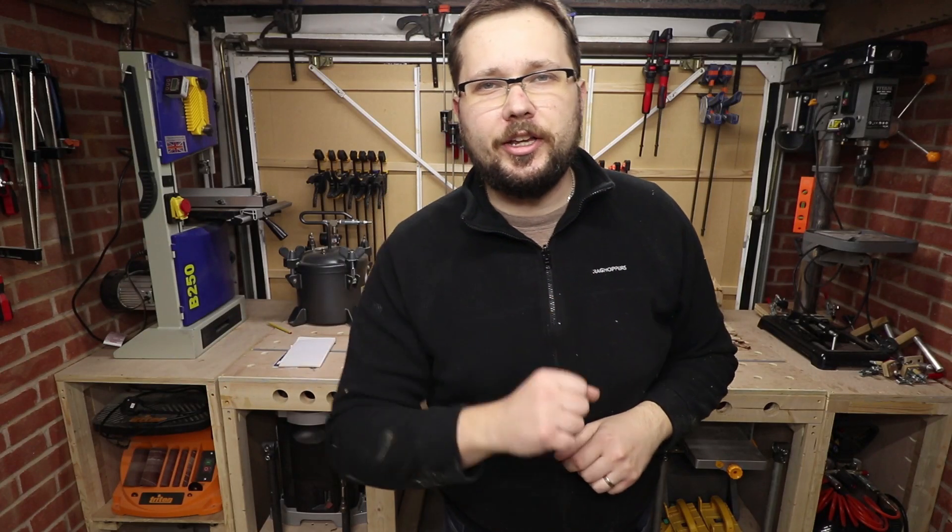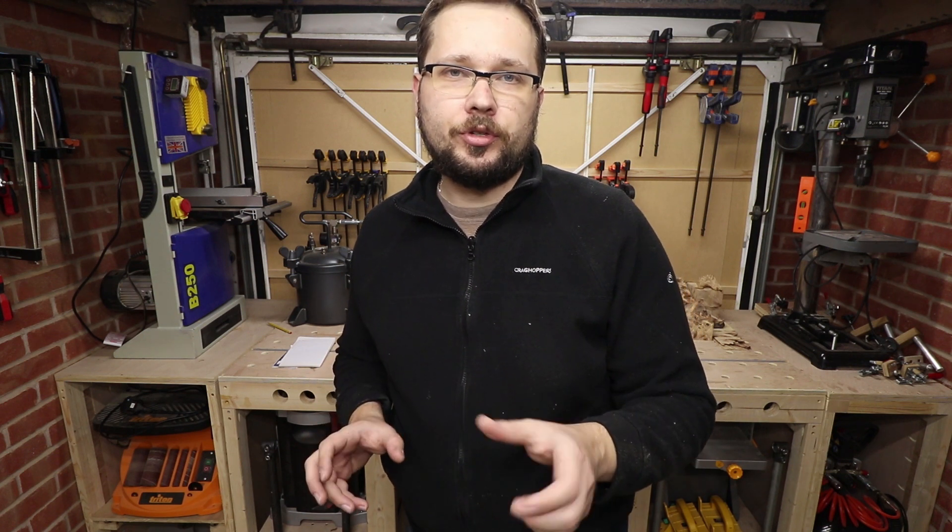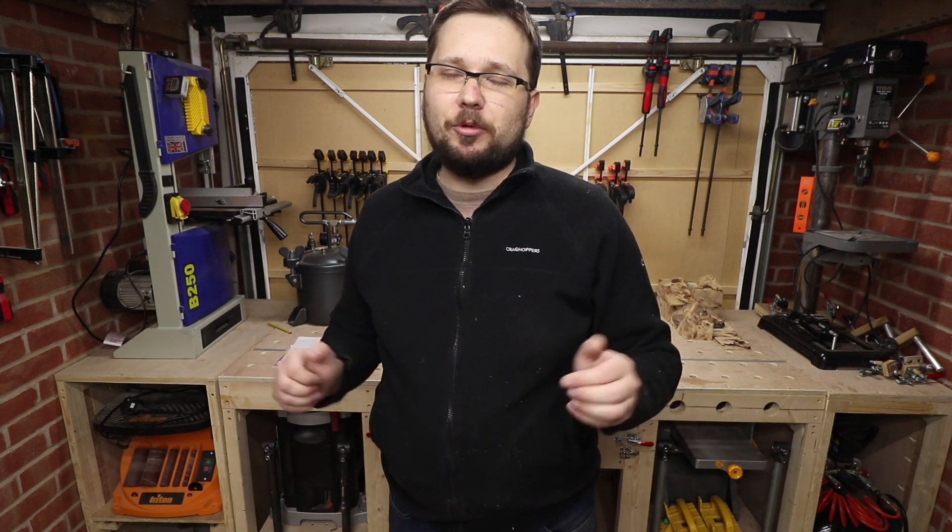Hi, my name is Tomas and you're watching CasualDIY channel. In today's video I'll show you how I dry my wood to get it ready for resin casting or stabilizing in Cactus Juice. So stay tuned and watch the video.